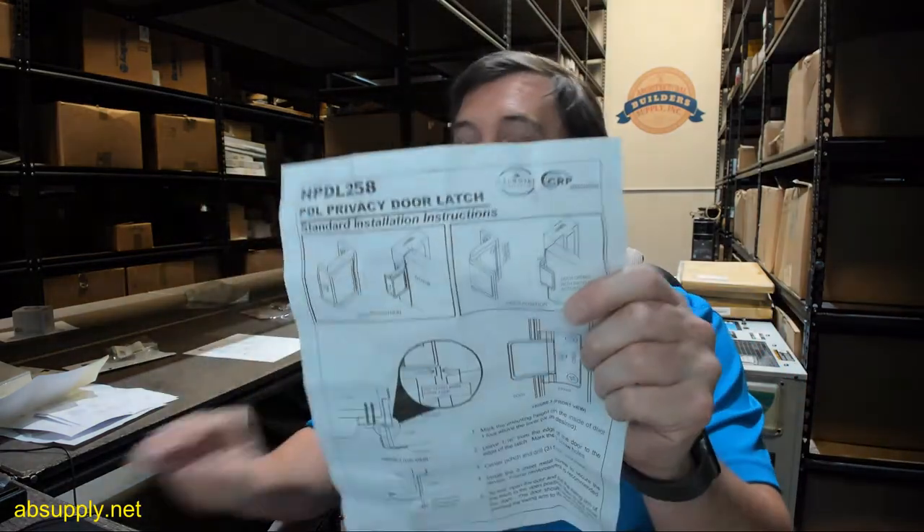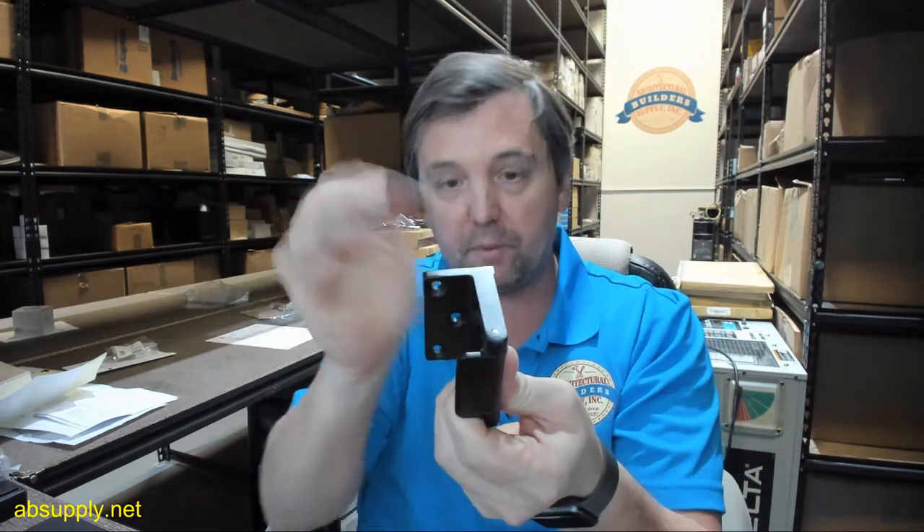Now we're moving into the installation instructions, which will of course be included with your hardware itself. The installation instructions are also linked below this video. They visually show you how the item is going to install, with this portion going away from the door, mounted on the face of the frame on the pull side of the opening.